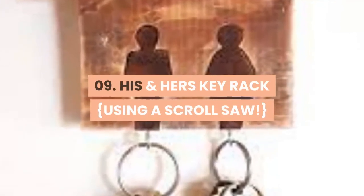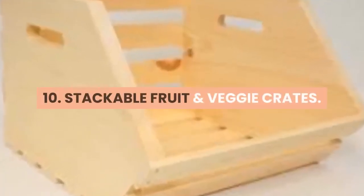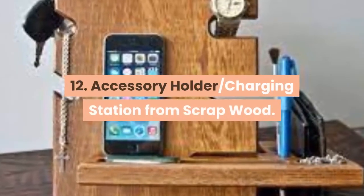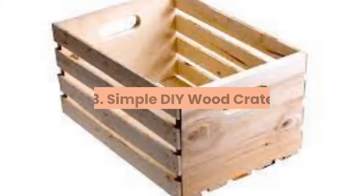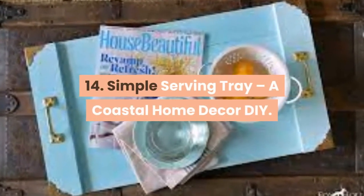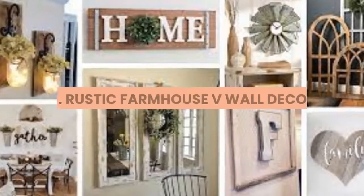08. Easy Kids Bench. 09. His and Hers Key Rack Using a Scroll Saw. 10. Stackable Fruit and Veggie Crates. 11. Easy DIY Earring Stand. 12. Accessory Holder / Charging Station from Scrap Wood. 13. Simple DIY Wood Crate. 14. Simple Serving Tray, A Coastal Home Decor DIY.